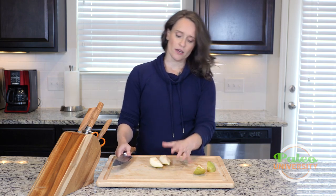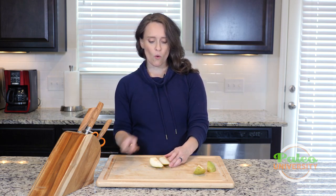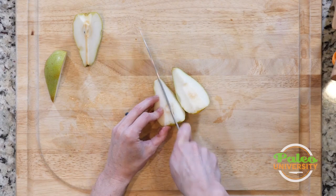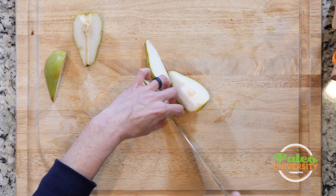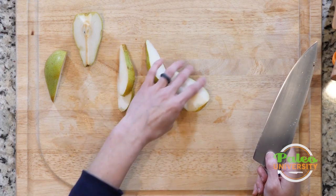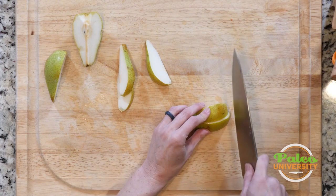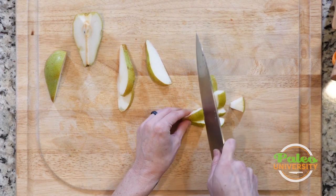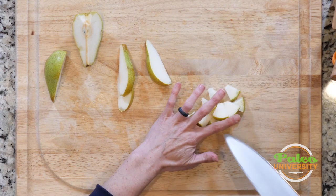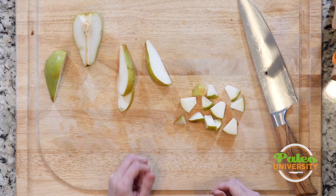Now that I've got these quarters prepared, you can use them as is in certain recipes, or you can slice them into smaller pieces. How thin a slice you want depends on you and the recipe. You could also do a slice down the middle and then cut to make more like pear pieces, depending on what the recipe calls for. That's a generous size piece — that's a good size piece.